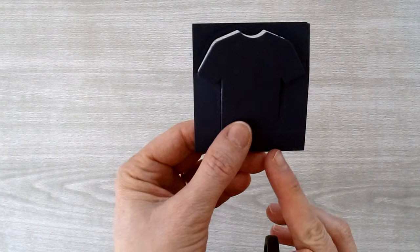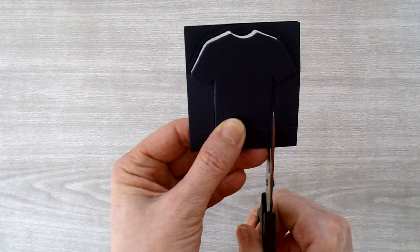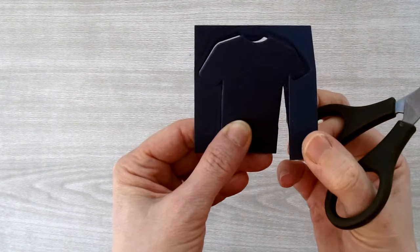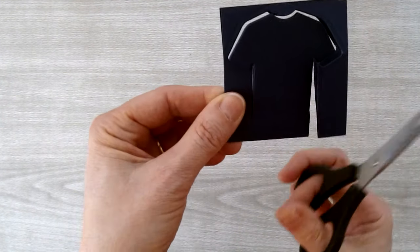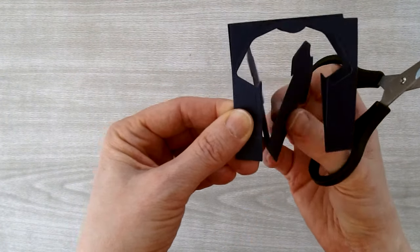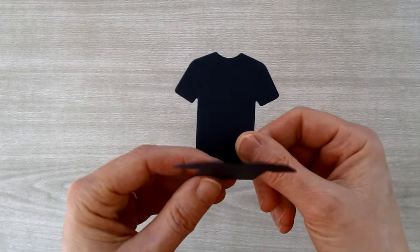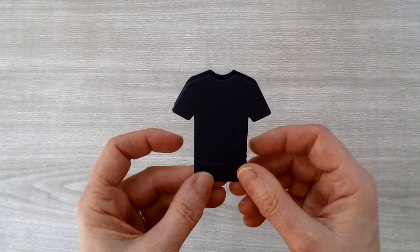This one's simple. Just start cutting up from the bottom along the side of the t-shirt — make a snip going up. Do the same for the other side, snipping from the top. The outer piece can be thrown away and you're left with your t-shirt shape. Now we need to do some stamping.